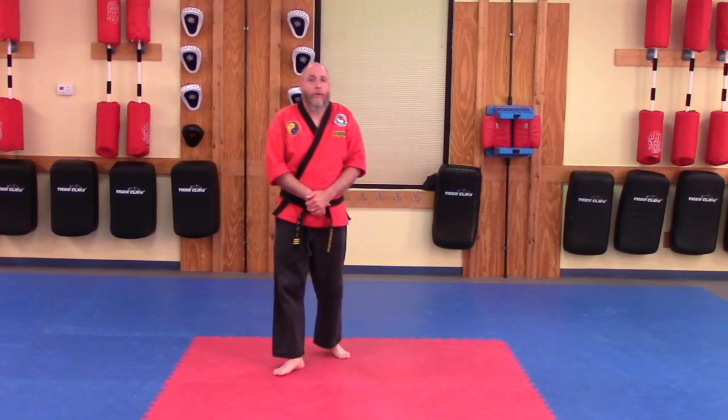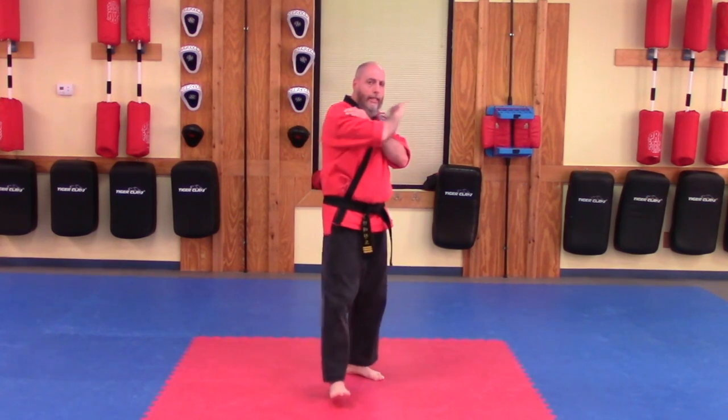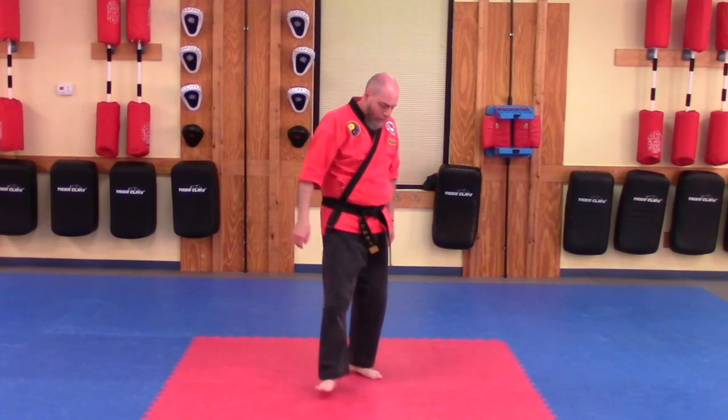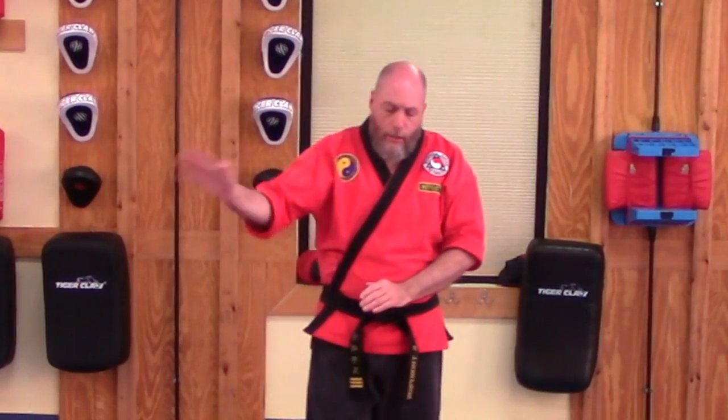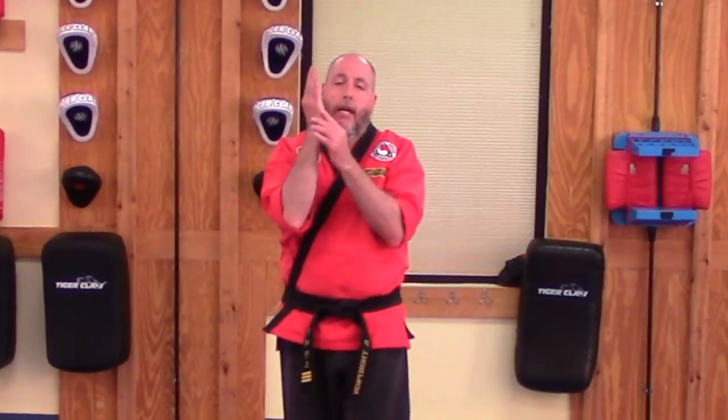That is the downward knife hand strike with the lead hand out of an L stance and the back hand out of a front stance. Practice those in the air — get the hand shape correct. Once that is good, go ahead and move on to a target. Start with just a touch and push technique to make sure your distancing is correct and that you are striking with the proper part of the hand. Once you have got those two things down, you can go ahead and add some power and some speed to the technique. Thank you very much for watching our video tutorial for today — that is the downward knife hand strike.